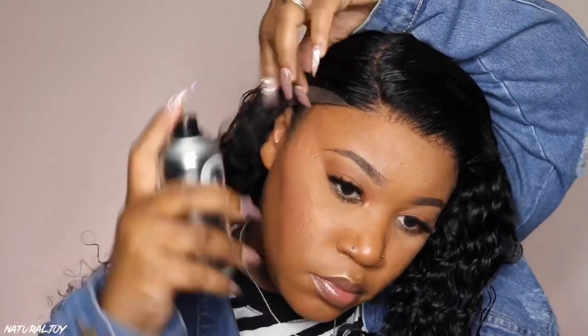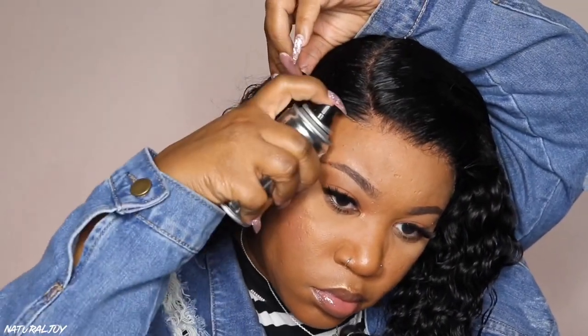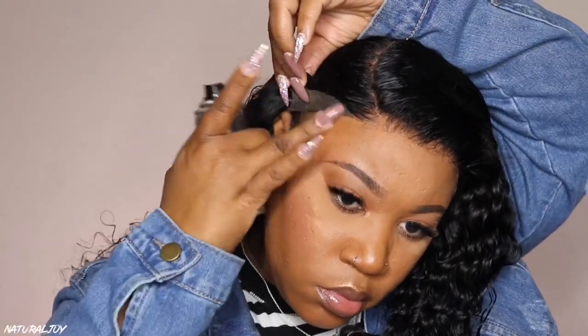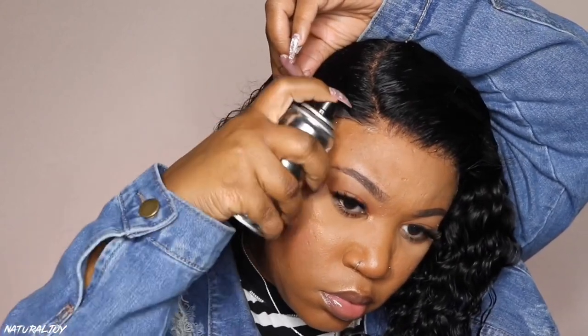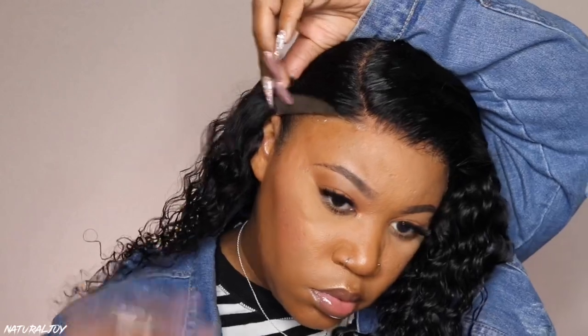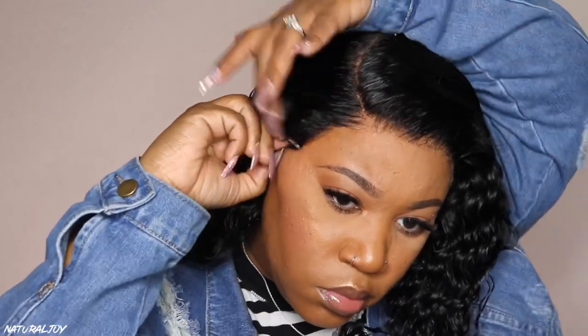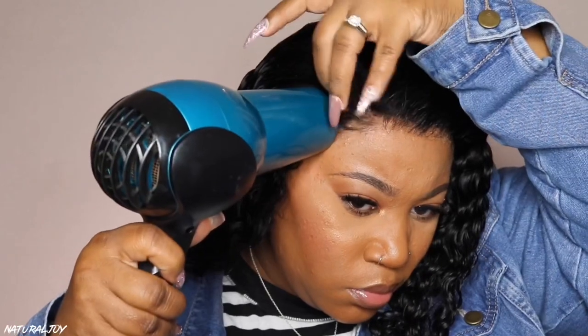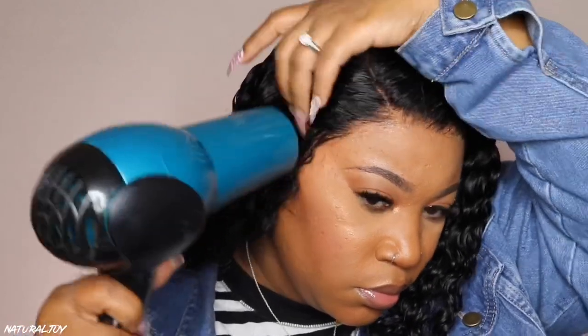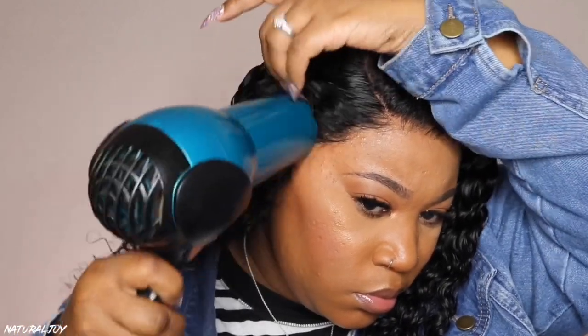If you are not a fan of adhesives and sprays and gels don't work for you, you can just add an elastic band onto the unit or get a wig grip and wear it glueless. The only thing I would suggest is to put some foam around the hairline to make sure it's molded in, tie that down, and run the blow dryer across the front so it dries down and looks really good — that way you don't have to worry about any sprays.